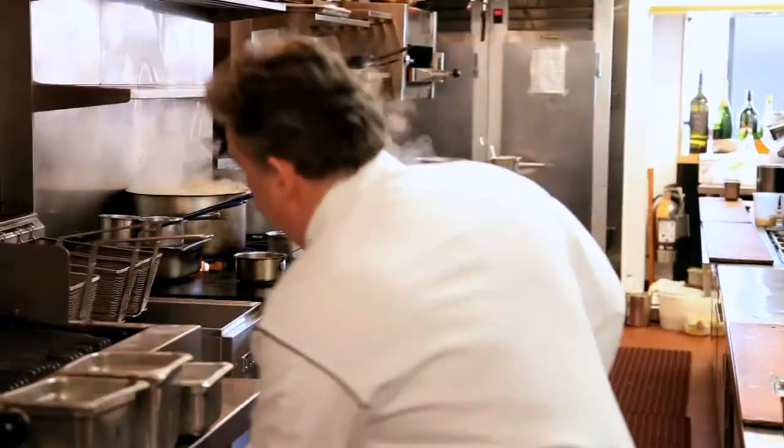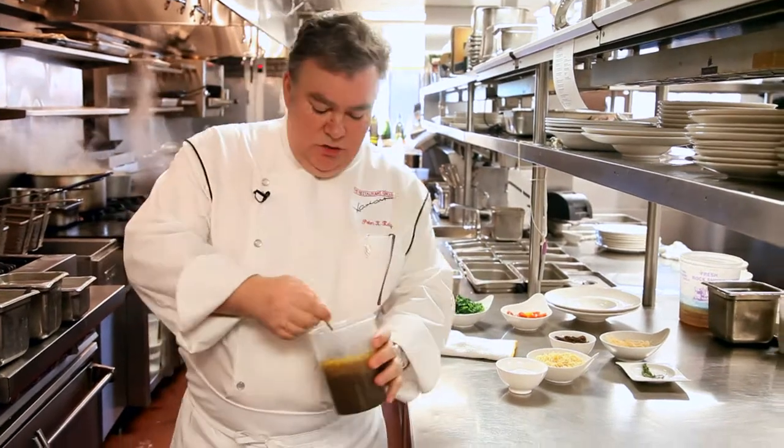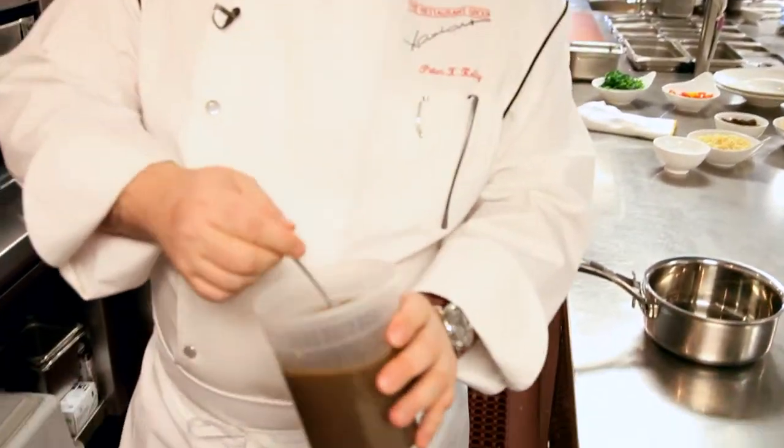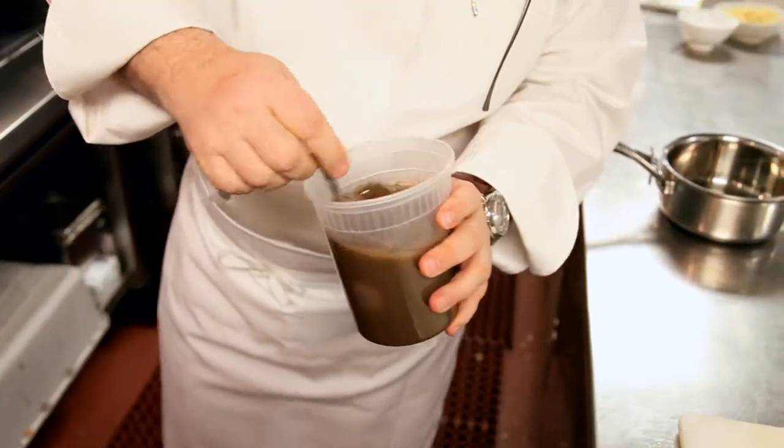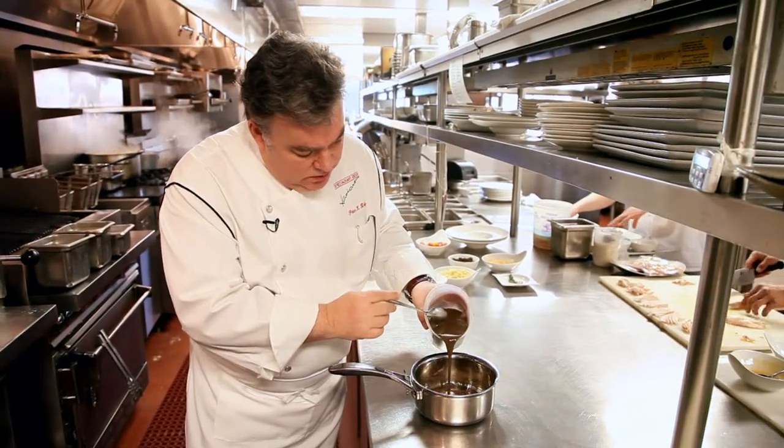Now we want to make our ragout that we're gonna serve the fish over. We're gonna start with a mushroom jus. At the restaurant, we save all the stems of the mushrooms and cook them down with a mirepoix of leeks, carrots, and onions to make a very intense mushroom broth.